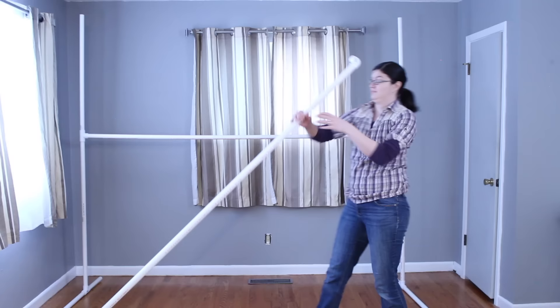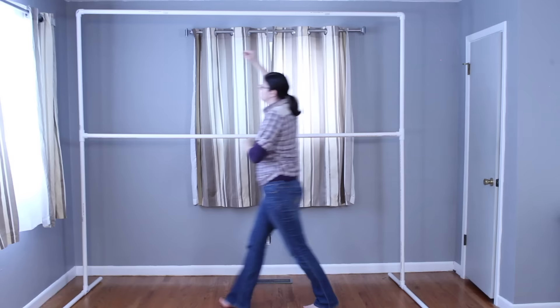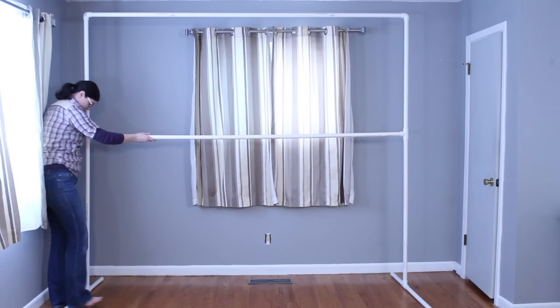I'm pretty tall, so I was able to do this without a stepladder, but I would strongly advise a stepladder as I was on my tiptoes trying to make this happen. I also pulled down on this a little bit just to make sure everything is tight, and I did the same on the other side. I'm just going to fiddle with it a tad, make sure everything's tight and square. And that's it! In under three minutes, this pipe backdrop is ready to go.